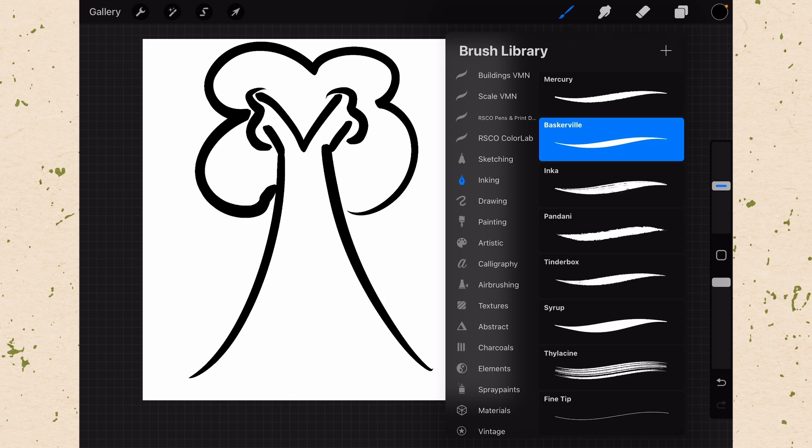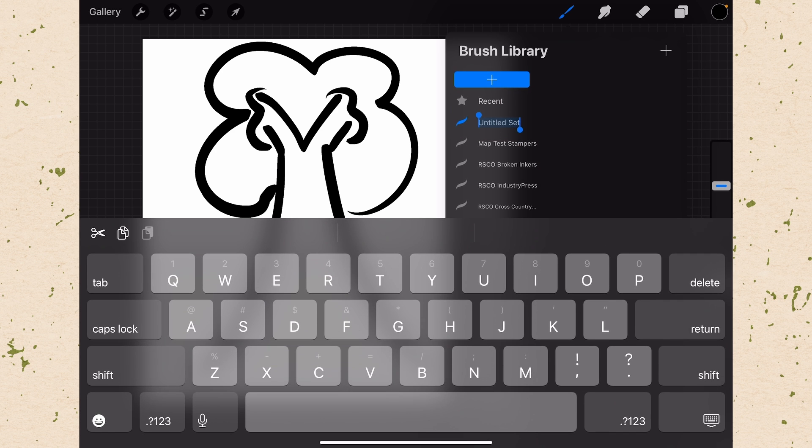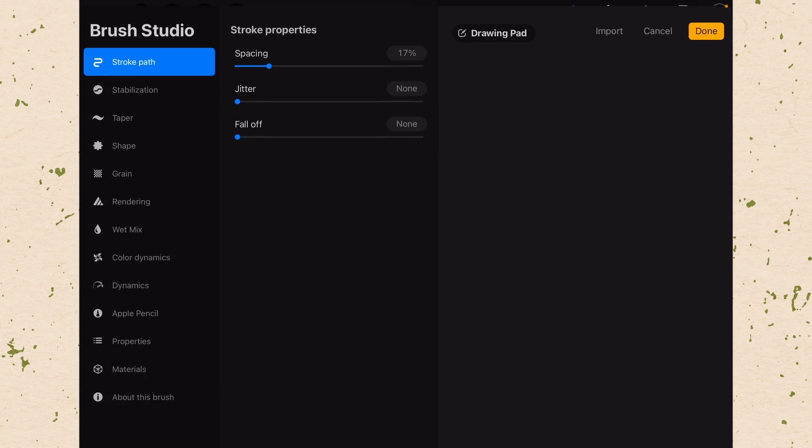Going into our brushes, we're going to make ourselves a new section. Scroll all the way up to the top and hit the plus. I'm going to call this one Map Class. Put that away, and now I want to make a new brush in Map Class, so I'm going to hit plus again.